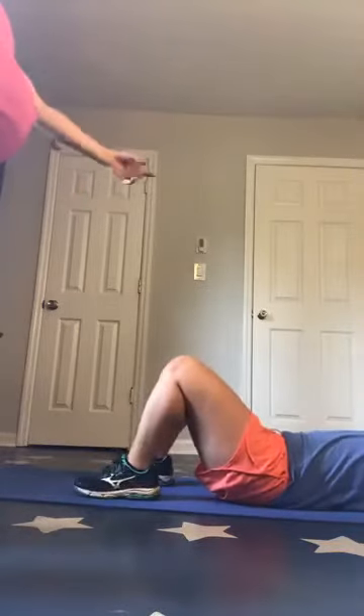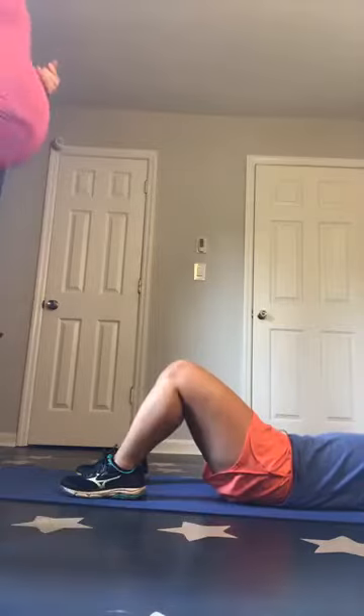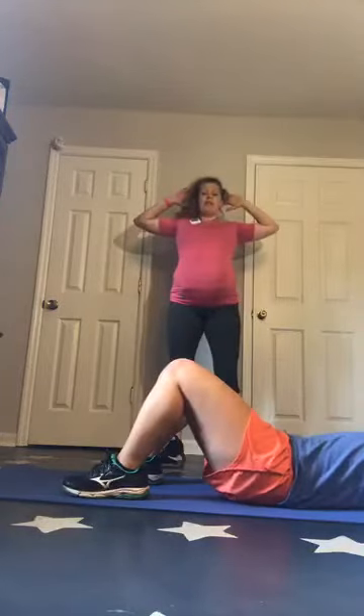You have straight leg sit-ups and alternating crunches — laying down on the ground, feet planted flat. You're going to come up, opposite elbow to knee, and then back down. Up — opposite elbow to knee — and back down. So you're getting that active crunch up and down every single rep, with that rotation.